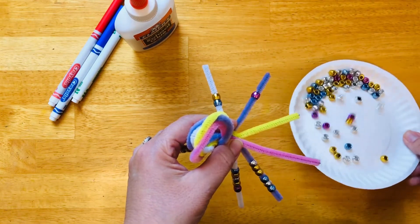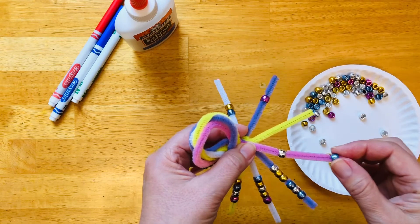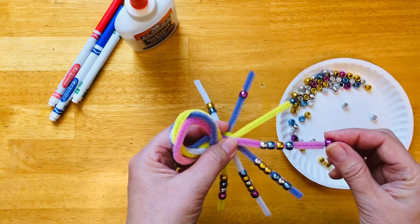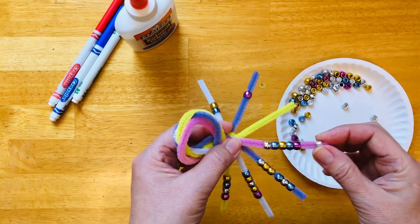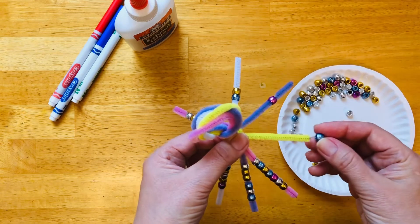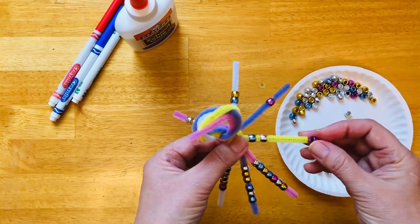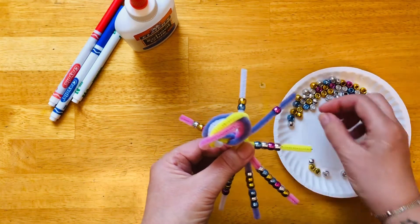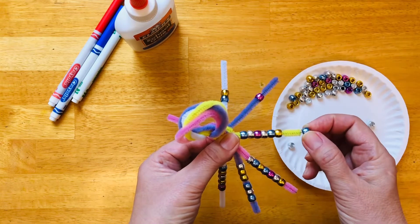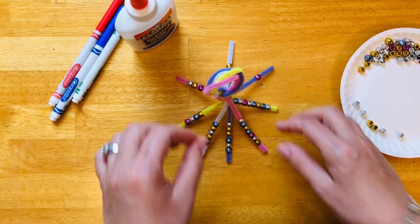Here comes number seven — one, two, three, four, five, six, seven. And this yellow one is the last leg. It will have eight beads — one, two, three, four, five, six, seven, eight. We finished decorating all the legs.